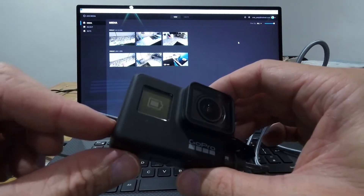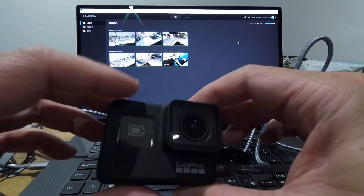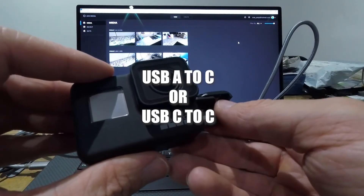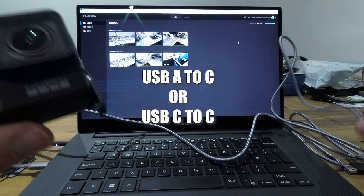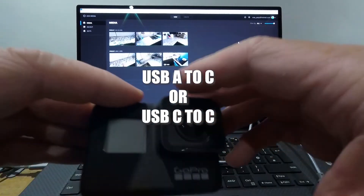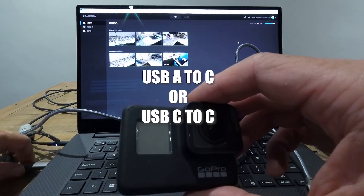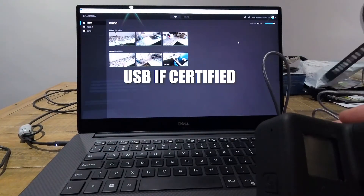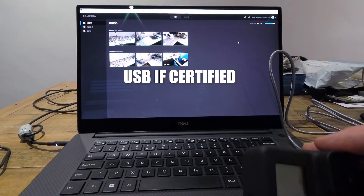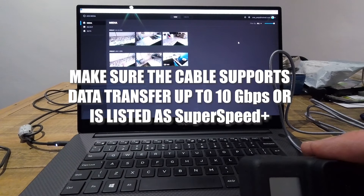After a bit of searching on Google, it appears that for these GoPros to work on Windows 10 you need a USB-C cable — either A to C or USB-C to C — that's USB-IF certified, and it needs to be the SuperSpeed 10 Gigabits per second, or the SuperSpeed Plus variety, for it to work.